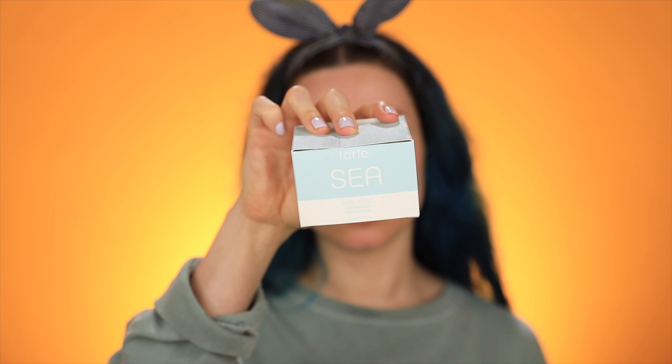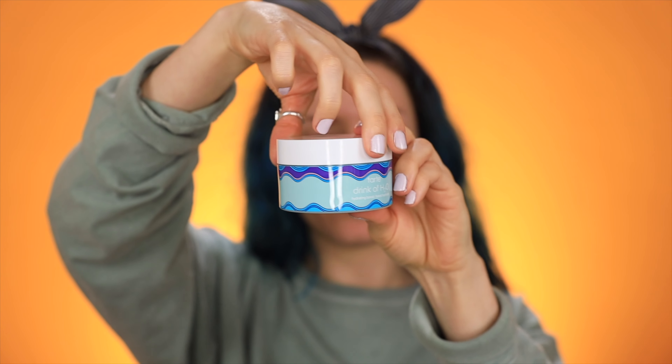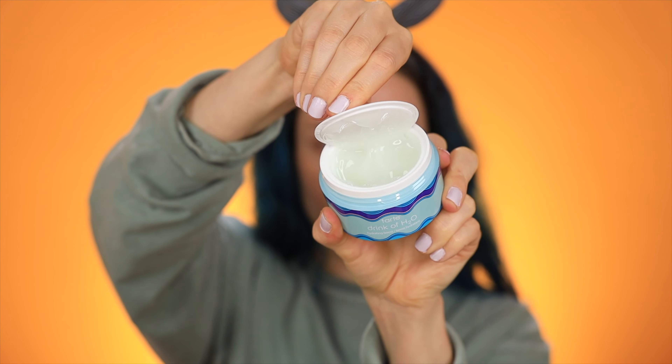Next up is the Tarte C Drink of H2O Hydrating Boost. It doesn't have a strong scent — it just smells like the ocean, like salty air, just a hint, nothing crazy. It feels so hydrating and it absorbed right into my face so it doesn't feel greasy. This is 12-hour hydration with hyaluronic acid, algae, squalene, and it's dermatologist tested. I love Tarte products — they always have that natural, straight-from-the-earth vibe. I can already tell I absolutely love this and I'm going to buy like 10 of these online right after I'm done filming.